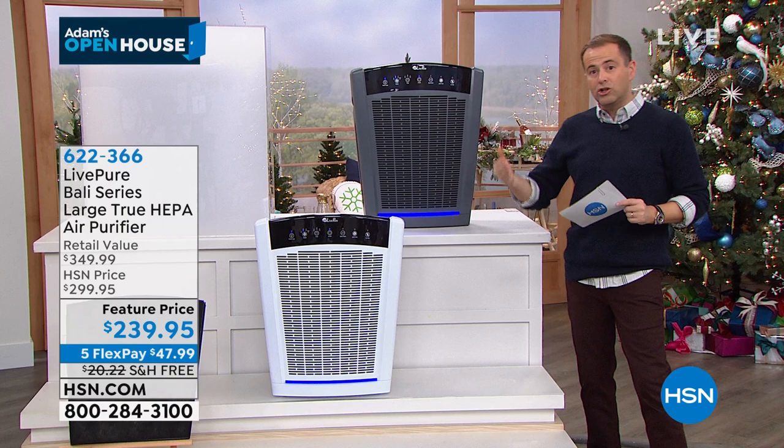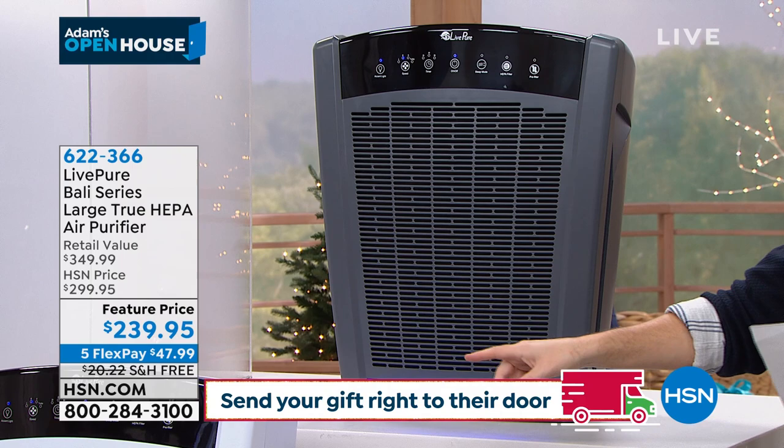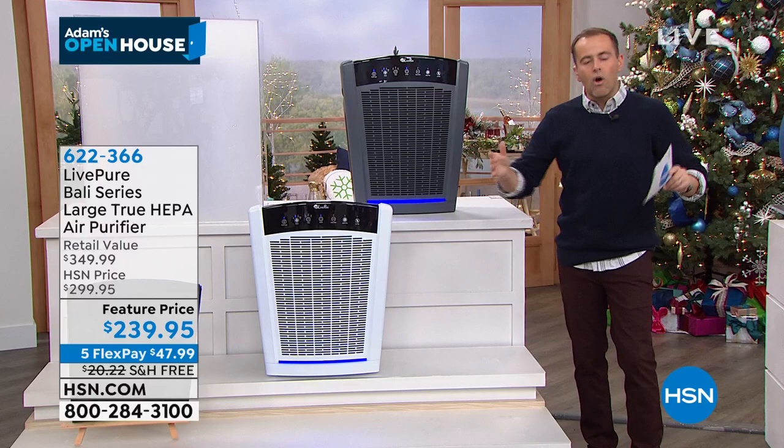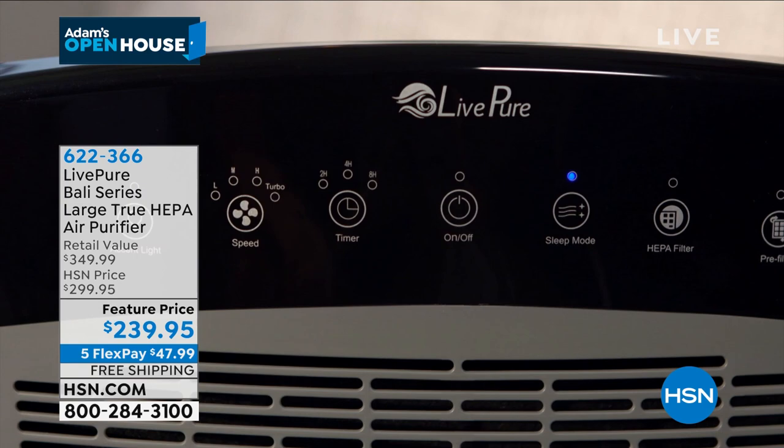This is the most popular color, the graphite. Graphite or pearl white is available. You're getting this to cover a floor of your home — upstairs might need one, downstairs might have one. If you have an open-plan space, one unit rather than multiples. We have a big discount tonight: down from $350 retail to $239.95, free shipping and five flex pay.